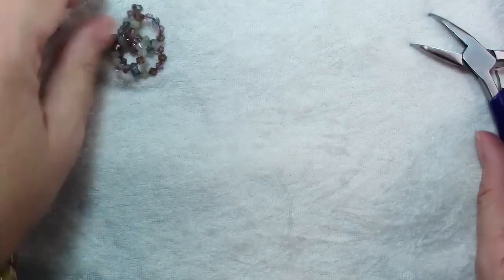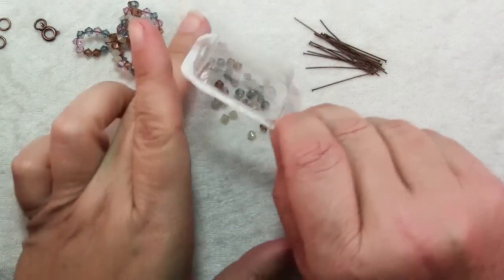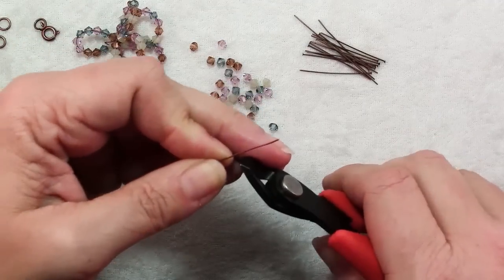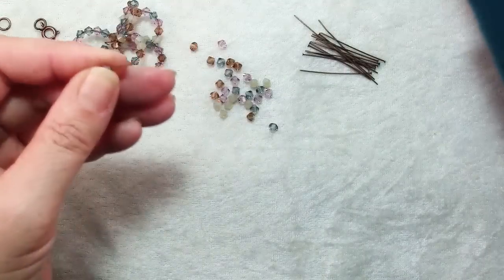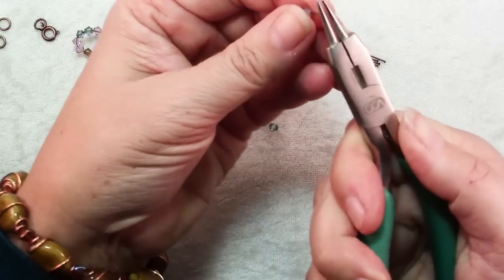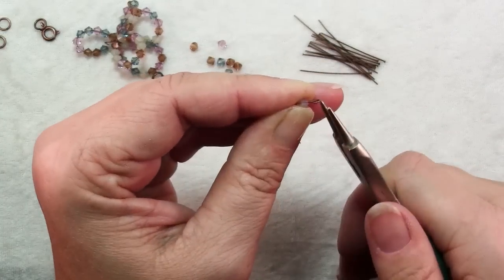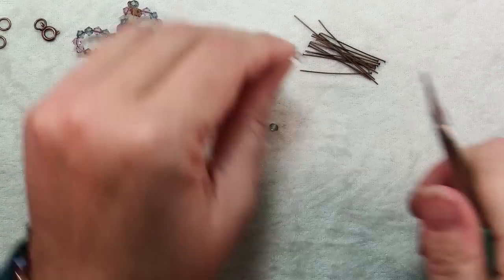Set that aside for the moment while we make our bead dangles. This is very simple — just slide each crystal onto a head pin, trim it to 3/8 of an inch long, take a pair of round nose pliers, grab that wire and make a loop. Twist it until it crosses over itself, then bend it back so it's no longer crossed over itself and is centered over the bead with the loop closed. And that's all there is to it.